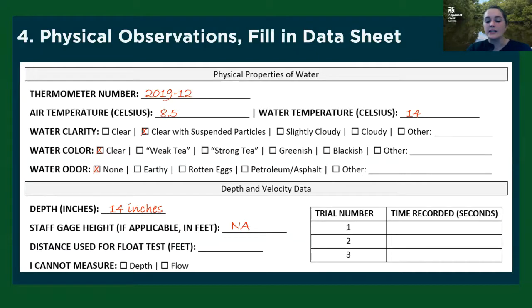You can also get an idea of how fast the water is flowing using what's called a float test. Basically, you're going to measure out an approximate distance along the stream — say 10 feet — and then drop something like a leaf or a stick on the surface of the water and see how long it takes to travel that distance. For instance, in trial one, if it took 10 seconds for a leaf to float 10 feet, you're going at about 1 foot per second. And if you can't collect either of these pieces of data, you can just check the boxes saying you can't measure depth or flow.